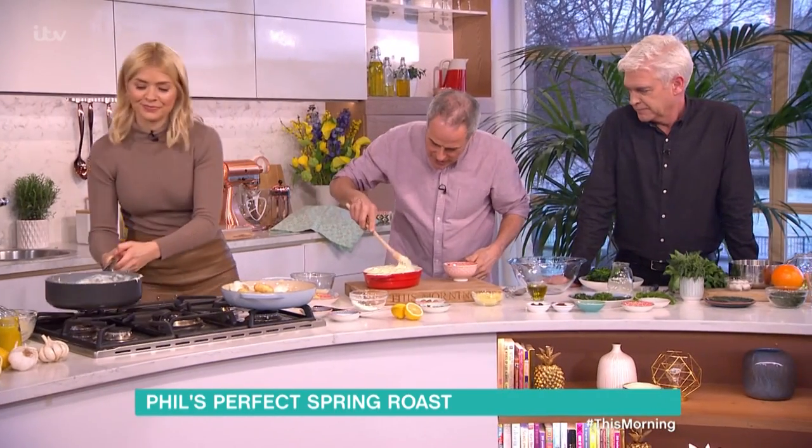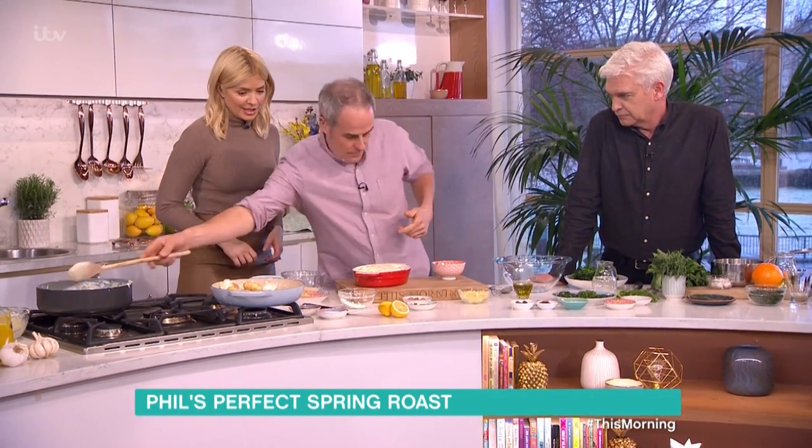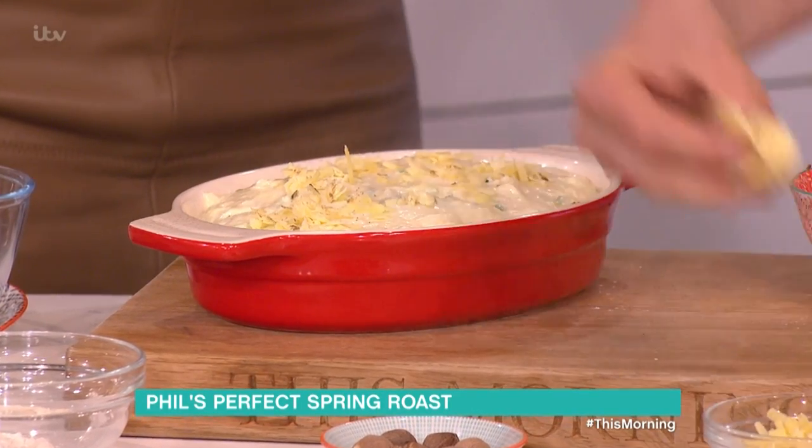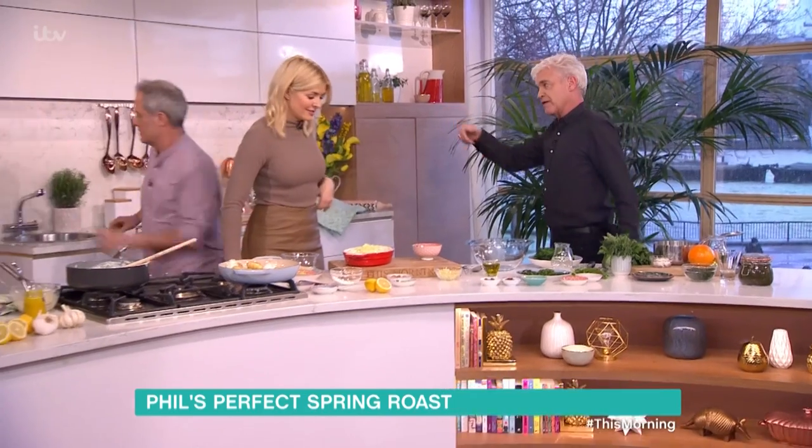That's enough. That goes like that. And then what we will do... Bit more cheese? Bit more cheese. And that can go under the grill, Philip. Well, it could go under that grill, because they're ready now.